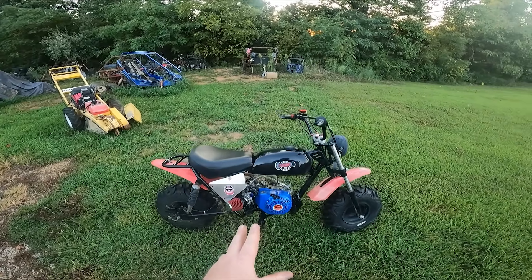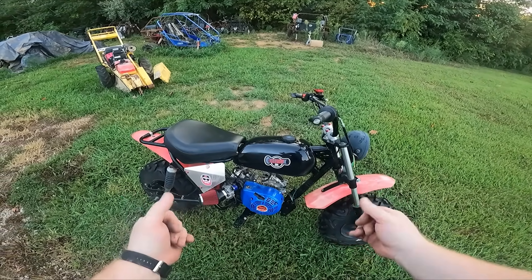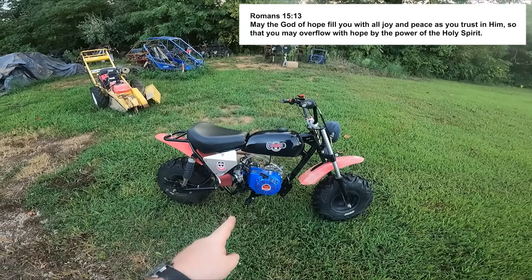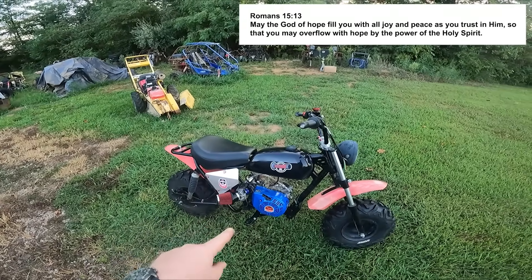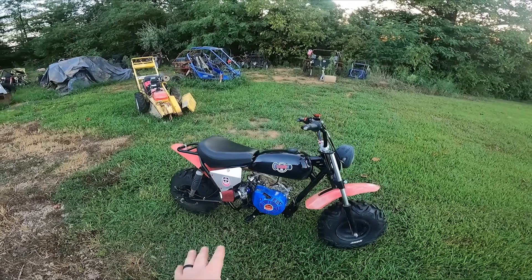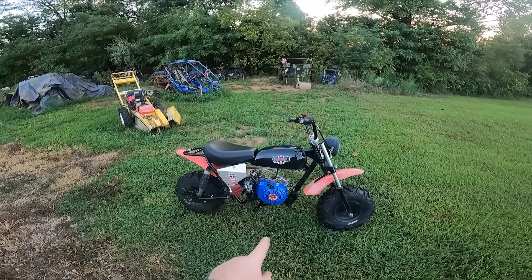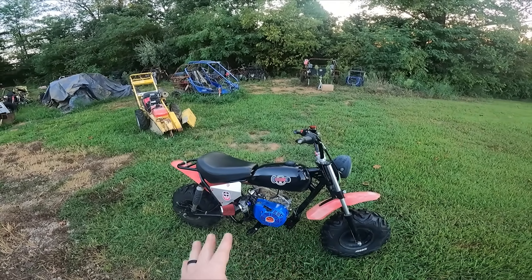Alright, so we now have the non-Hemi Predator Stage 5 engine. Just to recap: we have a 308 cam, 1.2 ratio rockers, chromoly push rods, the Wildcat 18cc big-valve CNC-ported head, a 24mm Mikuni flat slide, 34 degrees of timing in the EC flywheel, and the EC forged rod stroker kit with the piston, crank, and rod. I'm really excited — this should make a big gain.